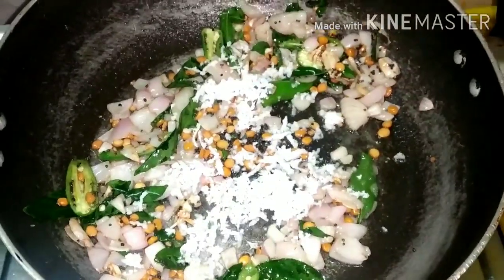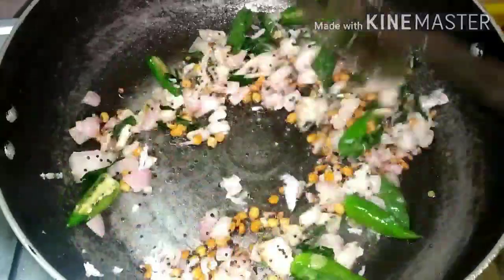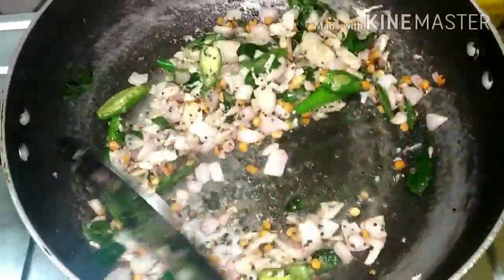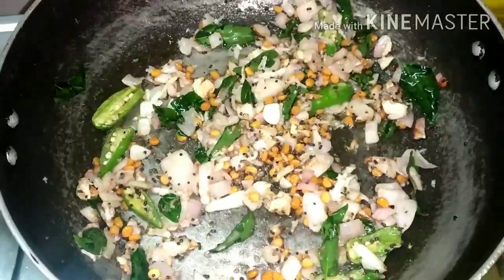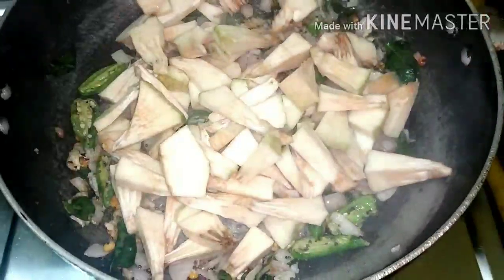Now, we will make the ramblings as well. When we cut the ramblings, we will make the ramblings for our ramblings.